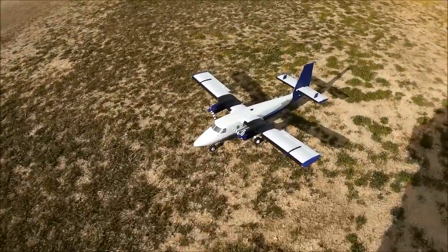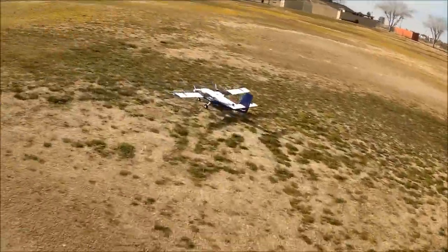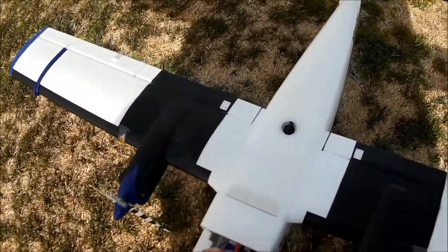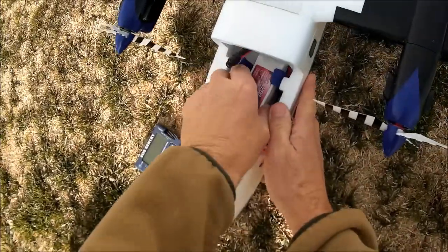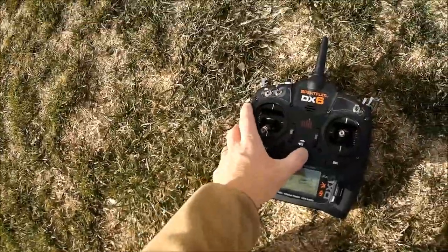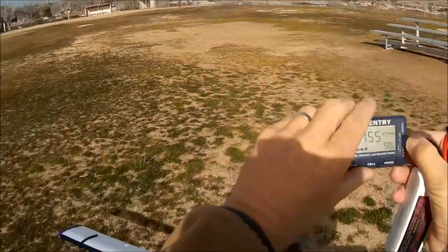We've got a minute fifty remaining, so we'll end on a happy note. I'll grab my EOS Sentry battery checker. Unplugging the battery first — making sure the model is safe to handle; I don't want these propellers chewing me up. Turning the box off — okay, right at 50%. Hope you can all see that.